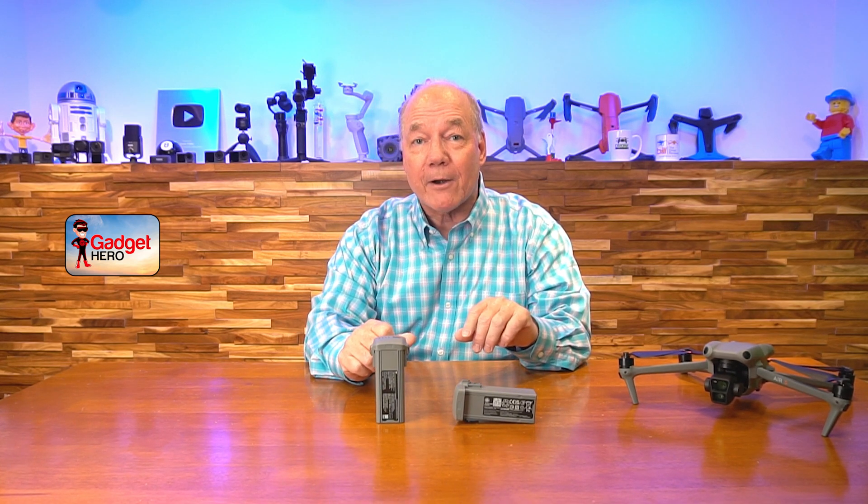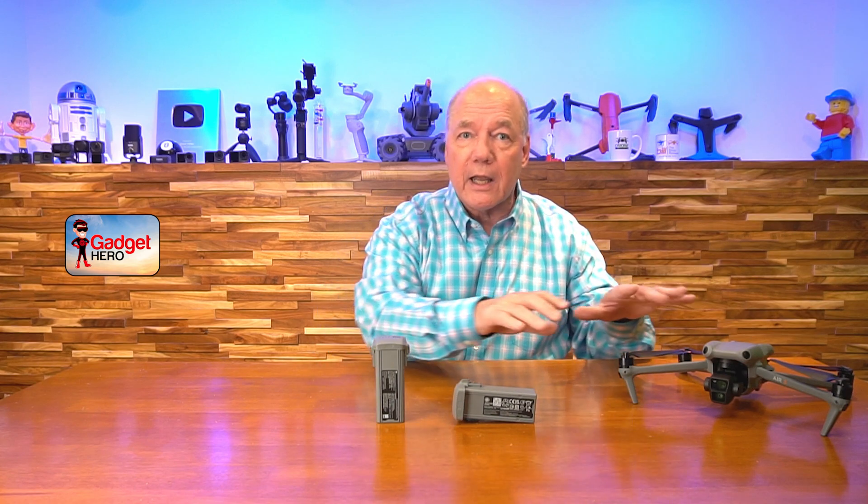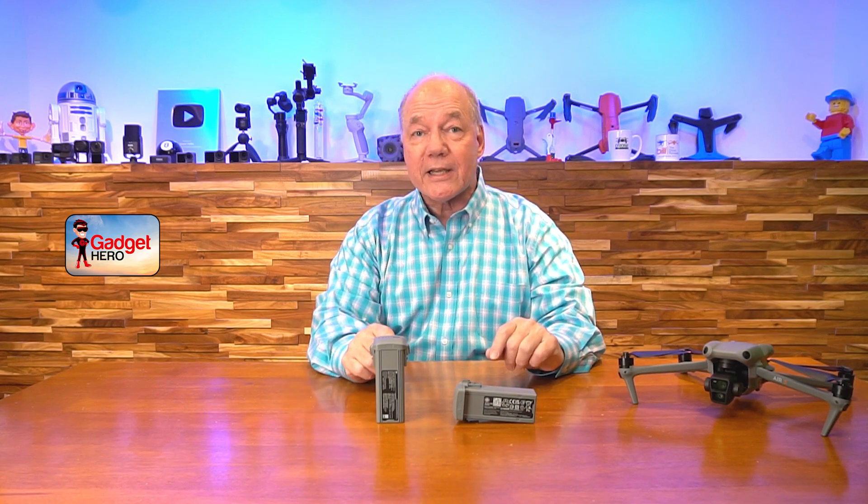Hey there drone fans, Rick here again with a quick review of the DJI Air 3 Drone Intelligent Flight Batteries. What DJI's built here is so much more than a standard lithium battery pack — it's intelligent. It's like a brilliant power plant with a controller inside that's constantly talking to your drone while it's flying, giving it information on battery status, monitoring charge and discharge cycles, keeping track of temperature and how many times it's been charged, and balancing the charge across all the internal cells. In a lot of ways it's a wicked smart device.